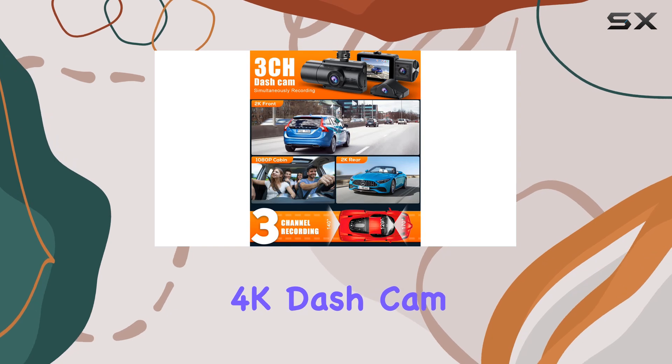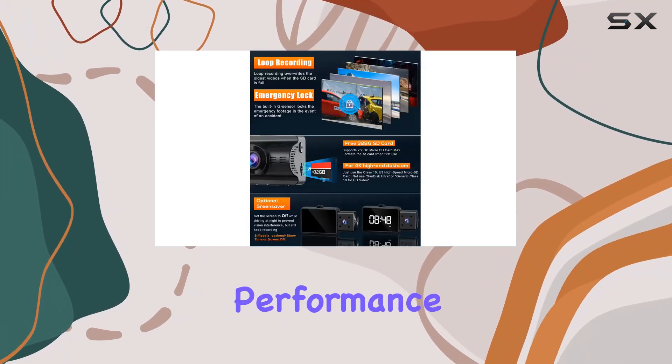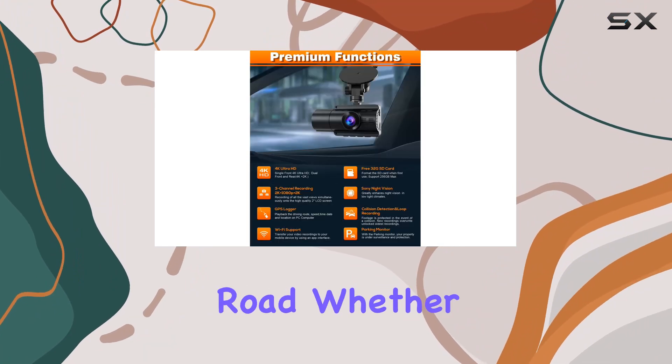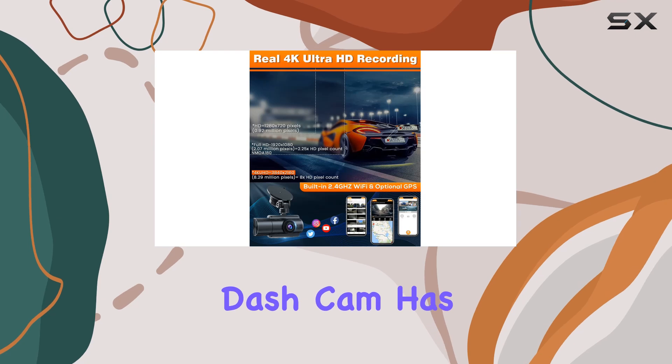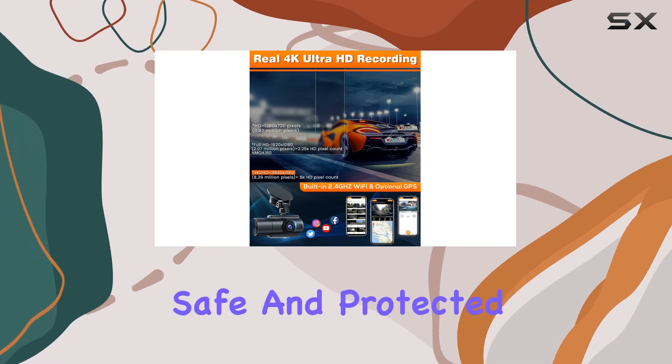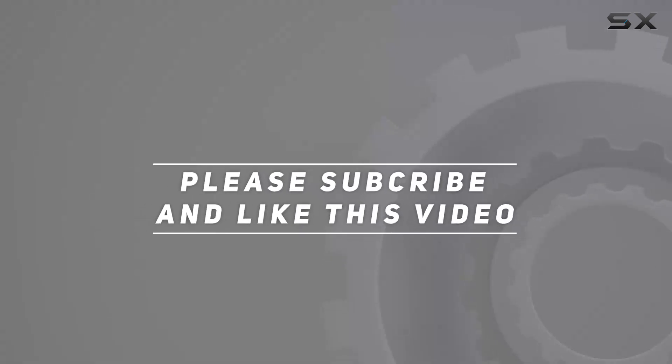In conclusion, the Moplash 3-Channel 4K dash cam is a top-of-the-line car security solution that offers unparalleled performance and peace of mind on the road. Whether you're a daily commuter or a weekend road warrior, this dash cam has everything you need to stay safe and protected behind the wheel. Check out the video description for the updated price, and thank you for watching.